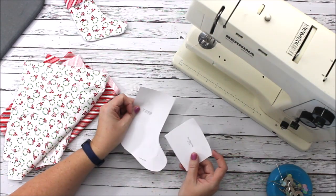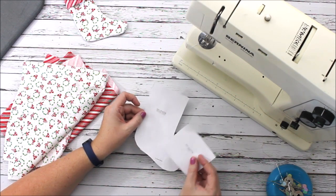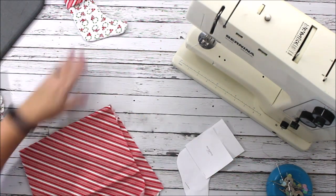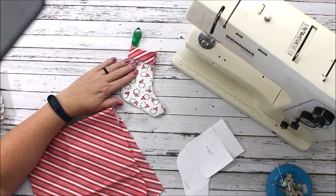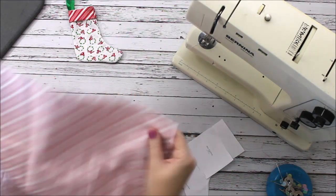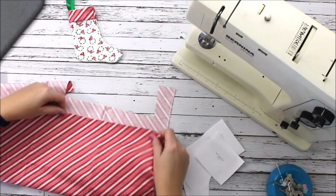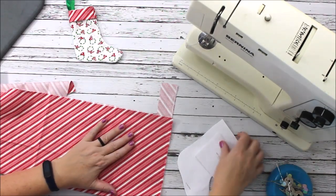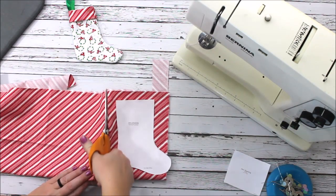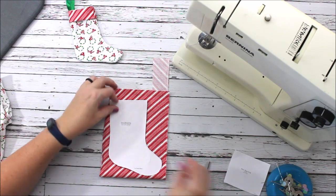The first thing you need is to get the pattern — the link is in the description. There are two pieces: the mini stocking and the cuff for the stocking. Then you need to pick out your materials. I'm going to use the same materials I used for this stocking but flip them, so we're going to do the stocking in this fun red.